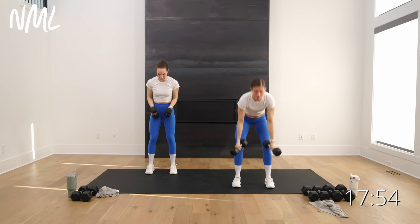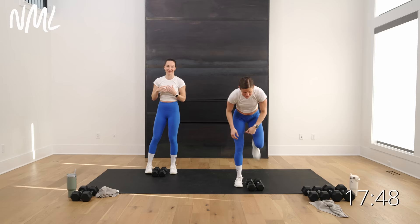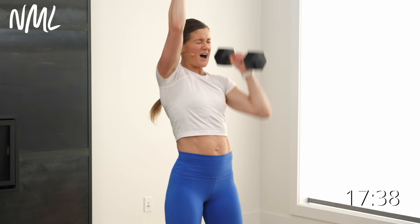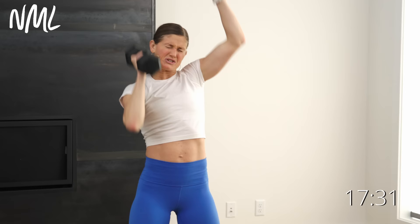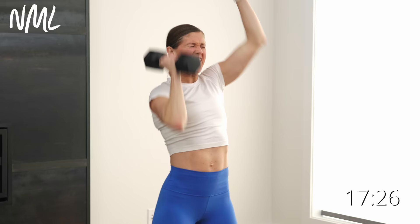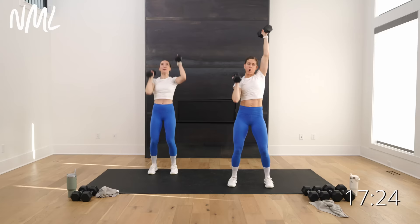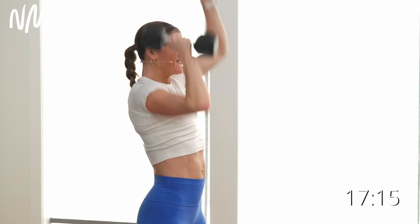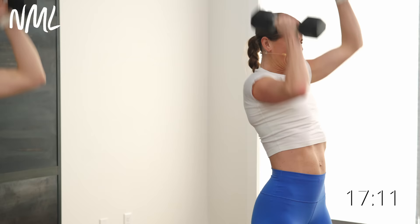30-second burnout — alternating shoulder presses, punch punch punch, that's what you're doing. Say yes I can. Rack them, we go in three, two, let's go. 30 seconds, punch — this is your burnout, crush those shoulders. 10 down, 20 to go — that fire is building. Final 10, keep pushing, for five, four, three, two, and one.